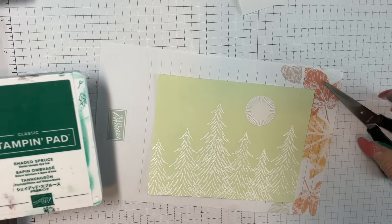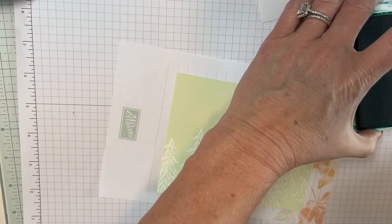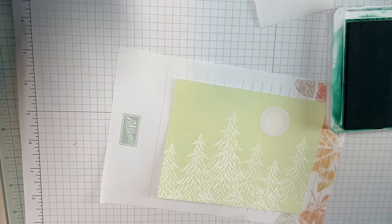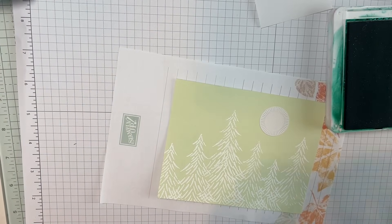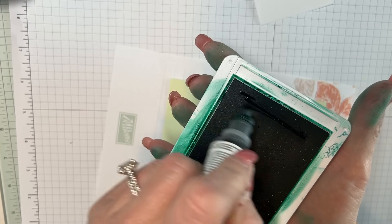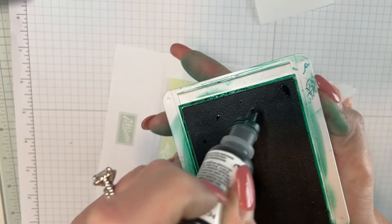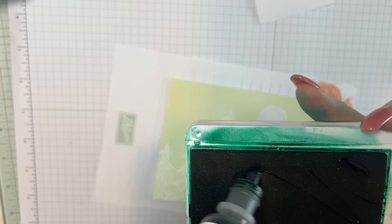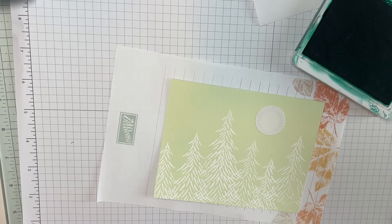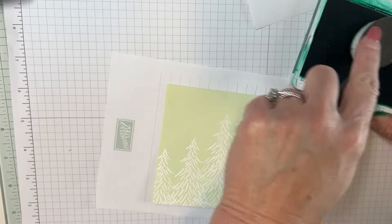Now I'm going to use Shaded Spruce. No lies here — I inked this up and it popped out, and if you've never re-inked an ink pad, all you do is take your re-inker and go this way, then this way. I just re-inked it so I didn't want to add a ton more ink, but I did want to show you. I want this color to really be on there.